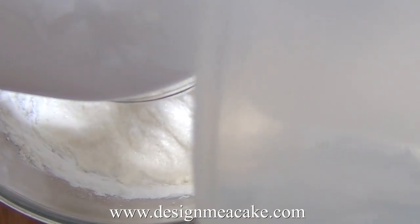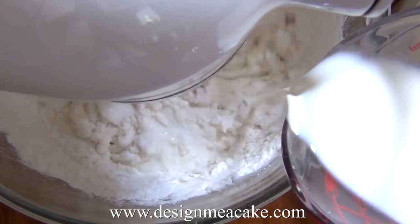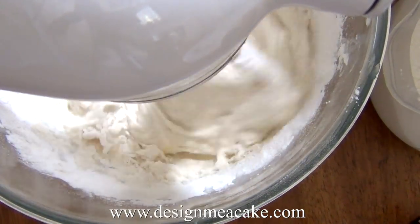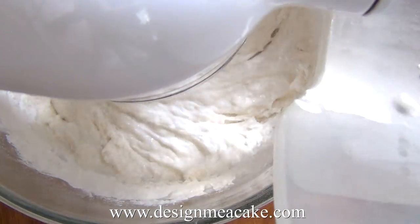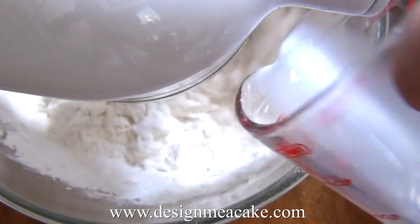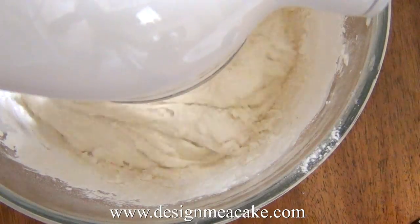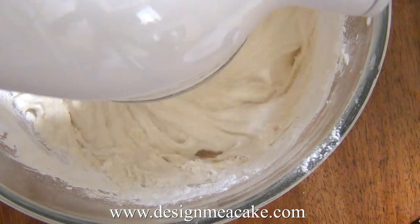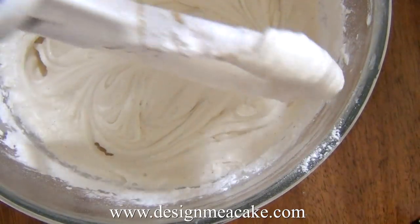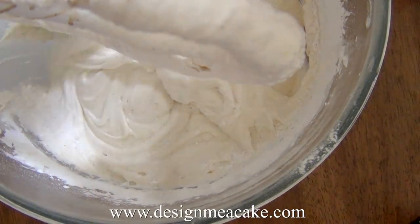It is important not to over mix. After each addition of dry ingredients, mix only until most of it is incorporated — it's okay if you still see some dry flour. You don't want to over mix the flour because you can activate the gluten, which will make your cake tough and not light. Watch what I'm doing in the video: I put in the flour, mix a bit, add the milk, and let it mix enough.